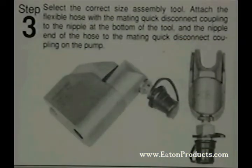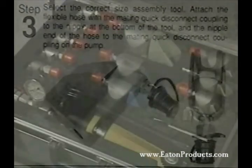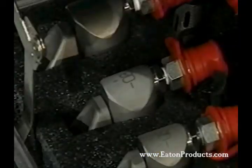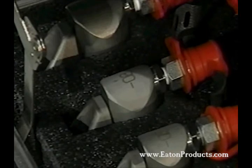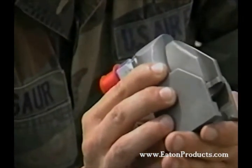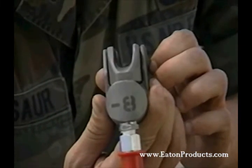Step three in the installation is selecting the proper swaging tool for your fitting and connecting it to the hydraulic pump. RingLock tools are the lightest, most compact swaging tools available and can be used by maintenance personnel at all levels. There is just one tool for each tube size and all are clearly marked. We're working today with half inch tube or dash eight size, so we'll need the dash eight tool.